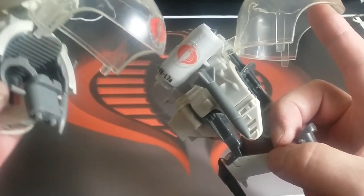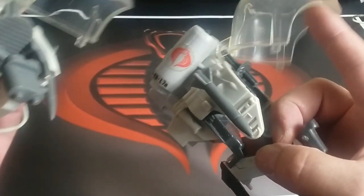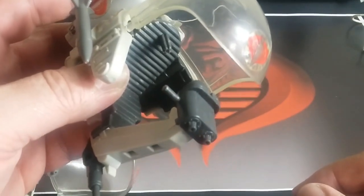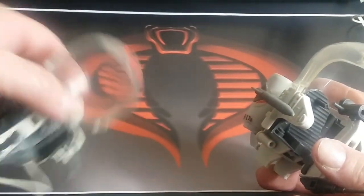Another difference is the way the figure sits in the pod. The modern version uses a clip, while the vintage one uses a back peg — the typical back peg you'd see on all the vintage stuff. They removed the back peg because modern figures don't really use it as much. So there are a couple of differences and mold changes when they redid this.